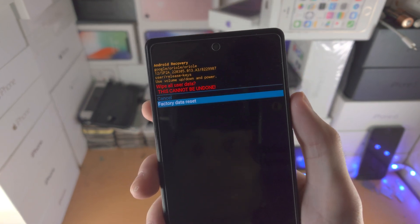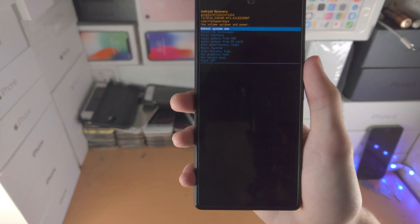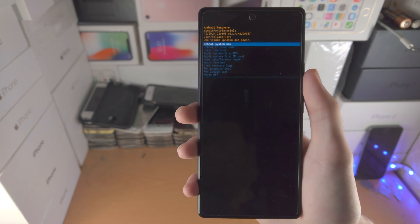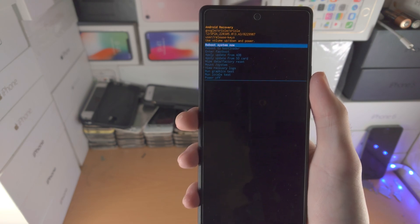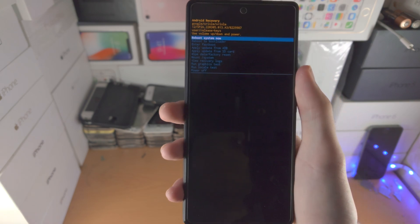Click volume down, then click the power button to start the factory data reset. From here you'll be brought to the Google setup screen. Do keep in mind that you will need your Google account login information, which you most likely have. Those measures are just in place so that if you stole the phone or bought it with a passcode, you can't use the device without being the original owner.